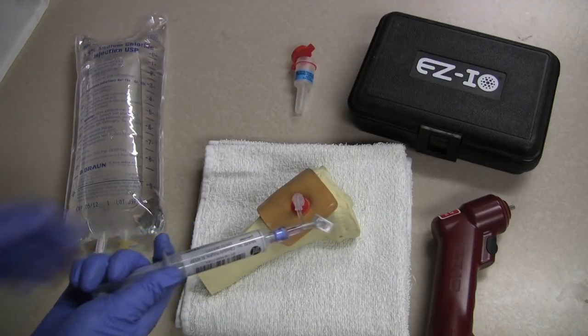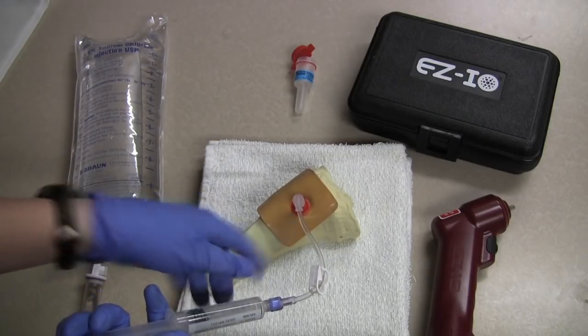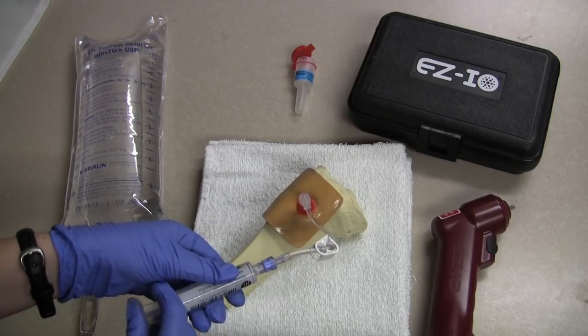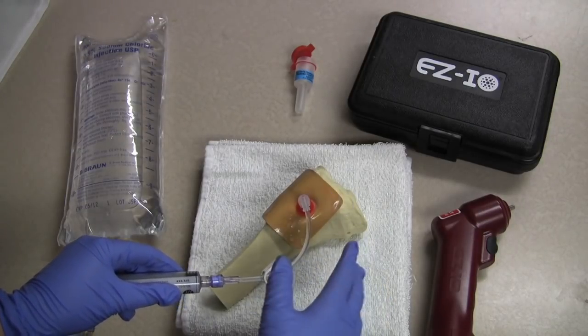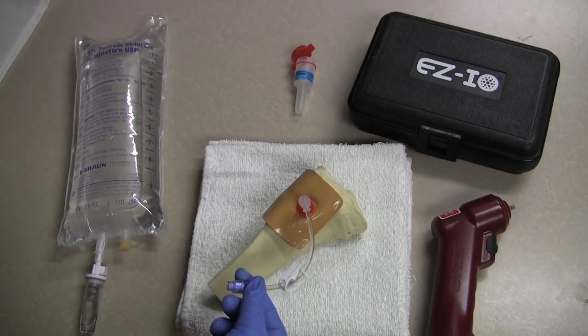We are going to aspirate a little of the bone marrow, checking our location, and bolus the rest of the sodium chloride. The reason we do this is so that we break up that intricate network of bone so that the IO fluids flow a little easier.